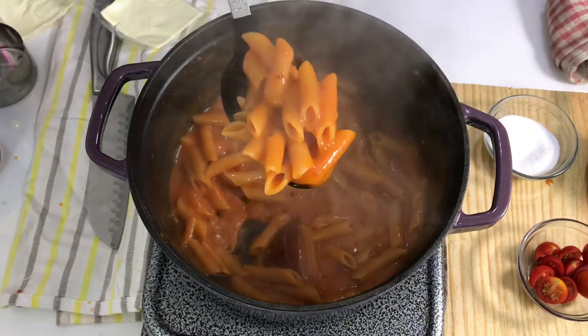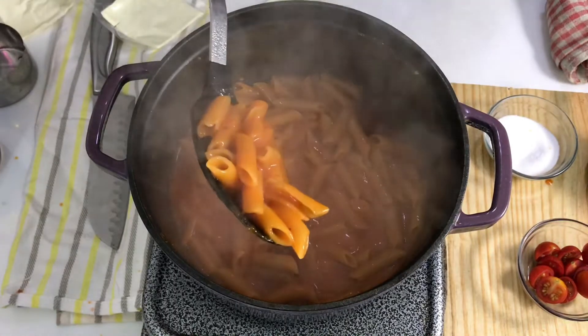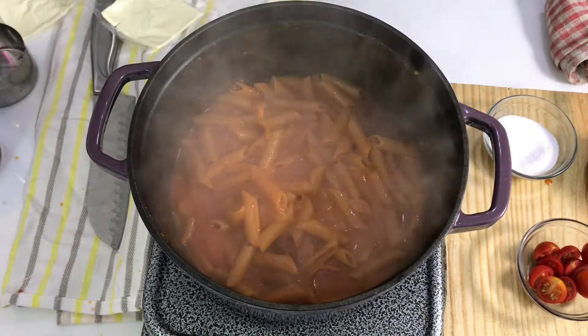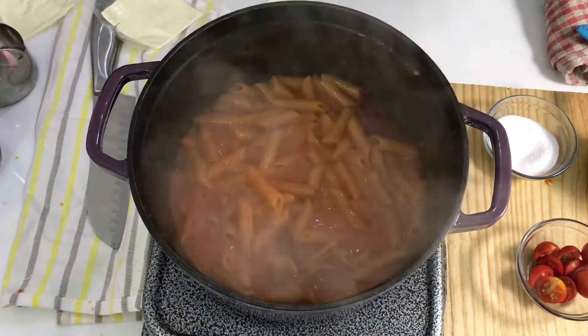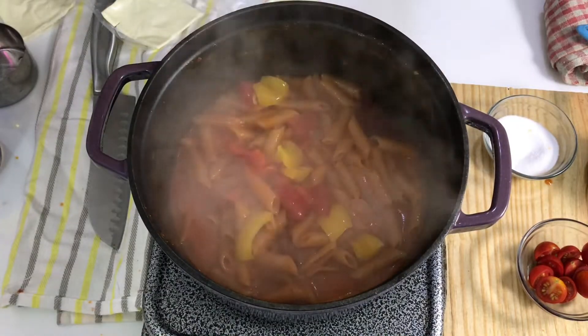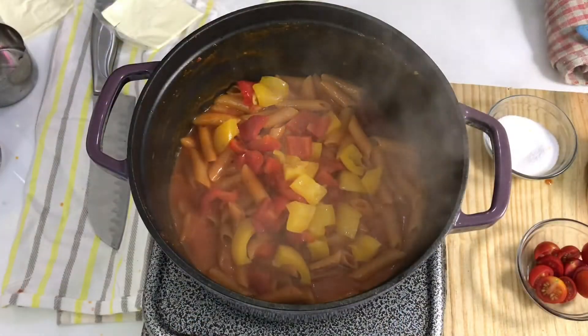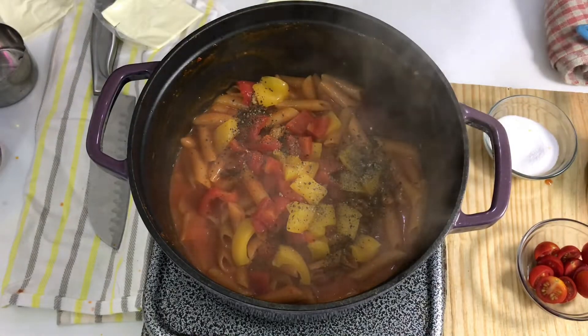The pasta is cooked beautifully. I added a little more water along the way and the pasta is completely cooked perfectly. Now we will add some final touches. I have yellow and red shimla mirch, so I will add a little bit of those. This is optional — you can use any vegetable of your choice, like capsicum or olives. There are so many options. If you like non-vegetarian, you can also add chicken.